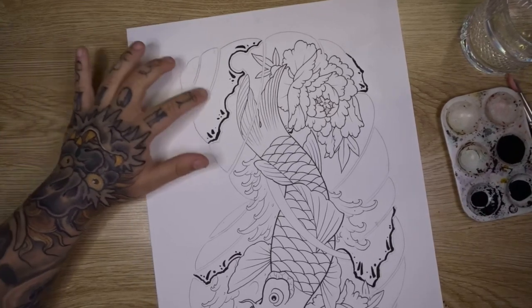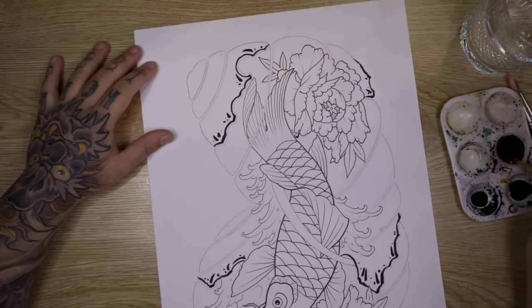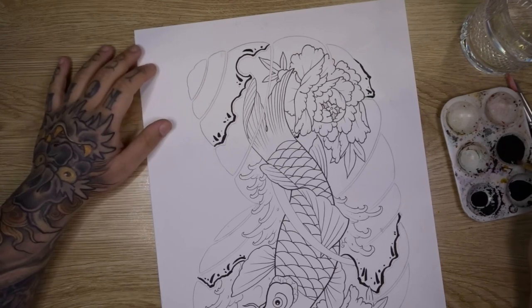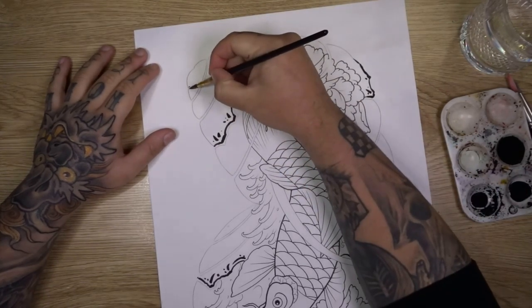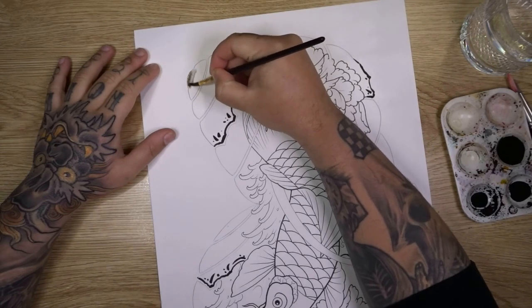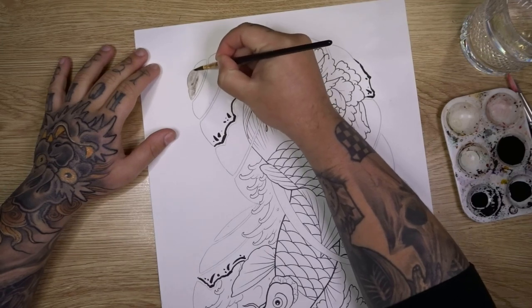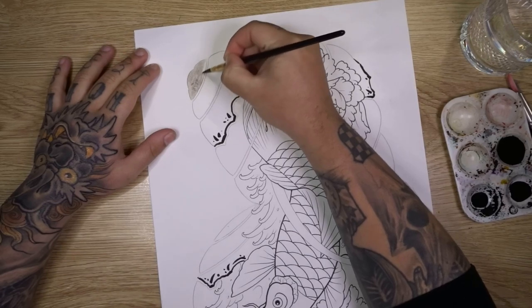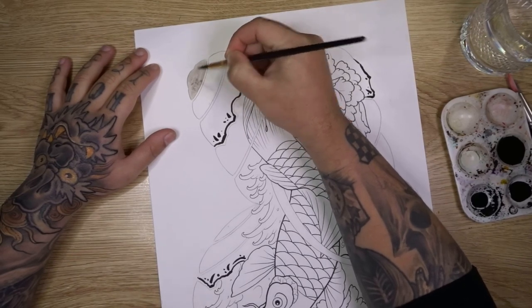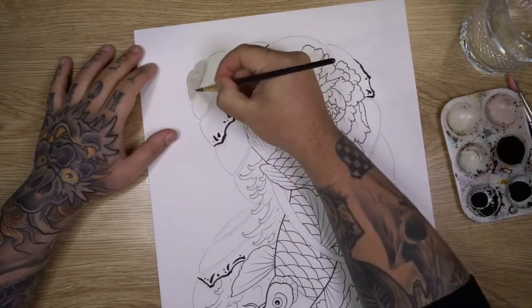The first step is to fill in all of your background bars using your lightest grey wash. I've drawn them in pencil so they're quite light, and I'm going to fill them in. Taking my medium brush and some light grey wash, I'll fill in those bar areas. You can erase your pencil lines or make them lighter — I've done them a bit darker just so they're more readable on camera.